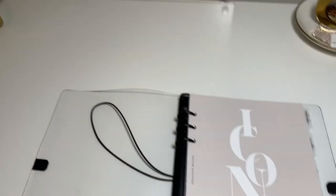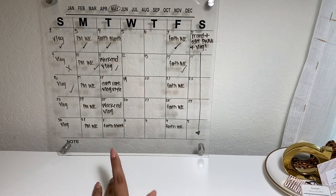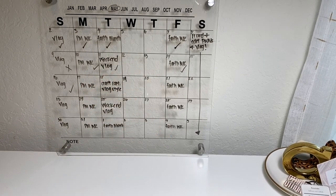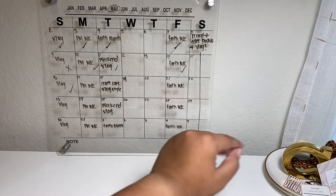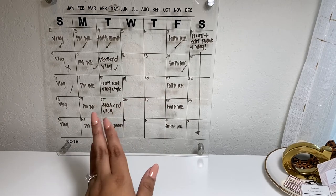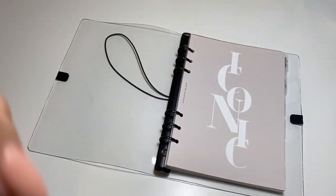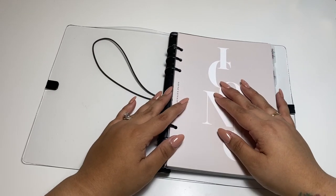Up here is my social media planner where I write down all my social media stuff. Usually on Mondays I post my personal size weekly plan-with-me, but instead I'm posting this today. Tomorrow I'll be showing my craft cart, faith planner, and more — trying to get back in the groove of posting, editing, and recording. I hope you enjoyed this video — if you did, please give it a thumbs up and subscribe. See you tomorrow!